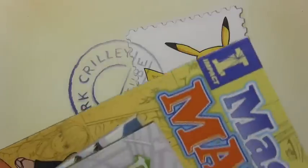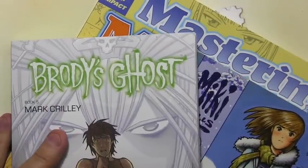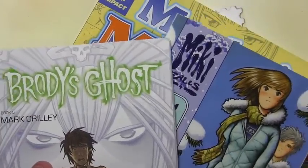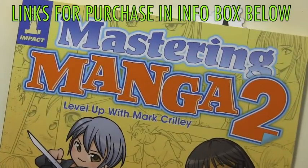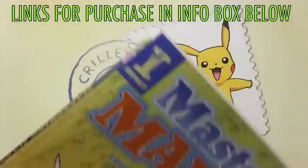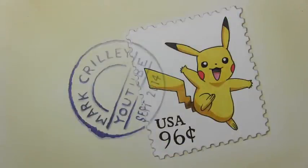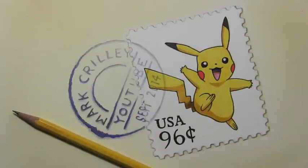Before I go, I want to thank everyone who has supported me by getting any of my books — Brody's Ghost and Miki Falls, my graphic novel series, as well as Mastering Manga 1 and Mastering Manga 2, my how-to-draw books. It means so much to me when you pick up those books. I think it is time to lay down this pencil. Thank you all for watching this video — I hope you enjoyed it, and I'll be back with another one real soon.